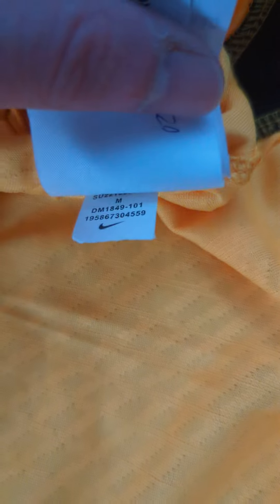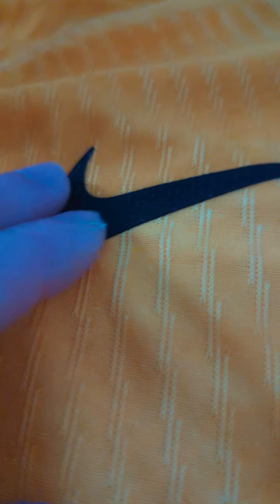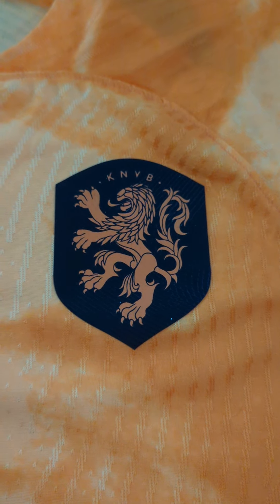Got it in size medium. The tags are inside here — Tri-fit Advanced — and that's been ironed on. Everything's been ironed on here; nothing's really sewn on. It's got a nice pattern there as you can see. The Nike logo is there, that's been ironed on, and the KNVB crest is there, ironed on quite nicely.